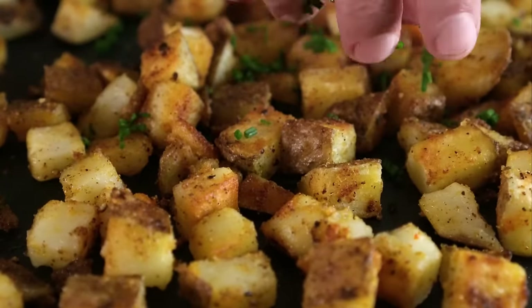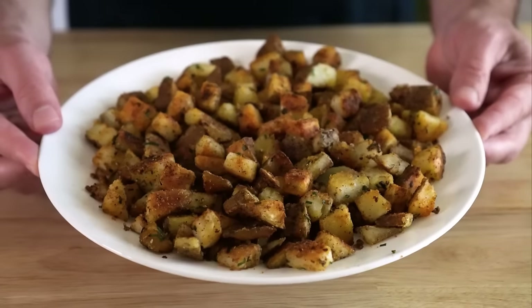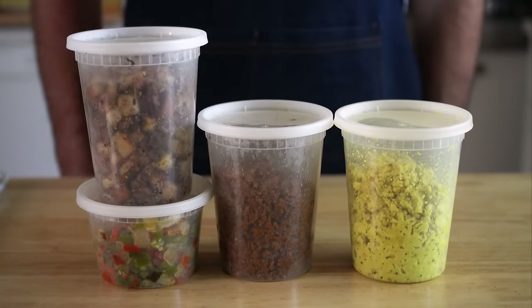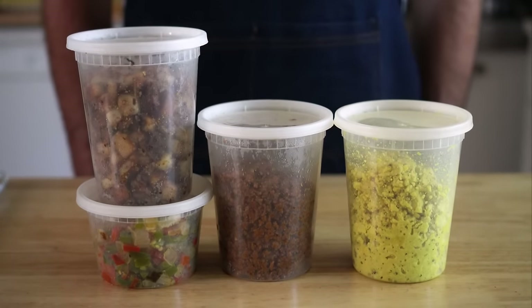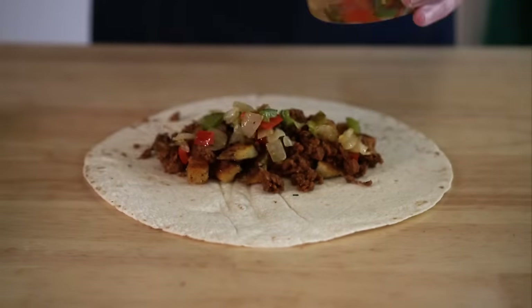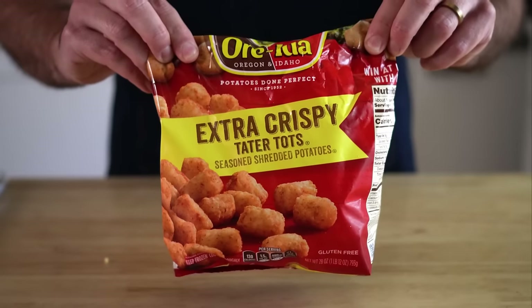Add some chopped chives if you like, and once they're looking good, let them rest to cool as well. Now you could just store all this prepped filling in the fridge and make a burrito or a taco every morning, but we're freezing burritos so we can have them weeks from now. Before we assemble, let's make some fillings with Just Egg, Impossible Sausage, and Tater Tots.